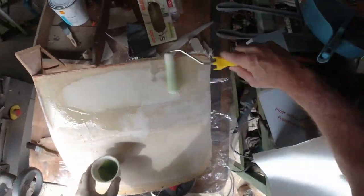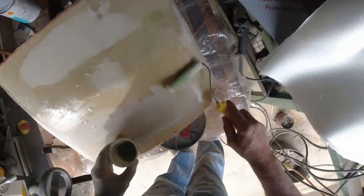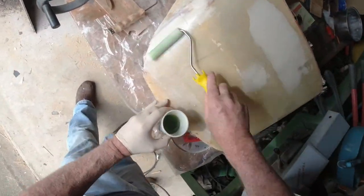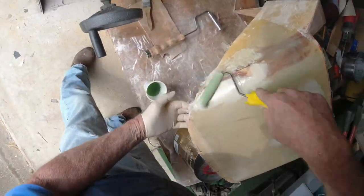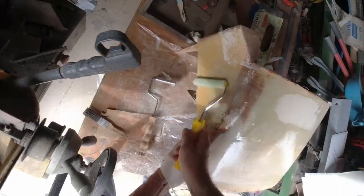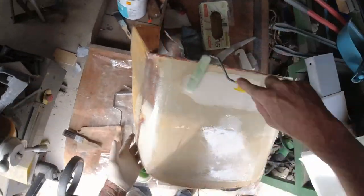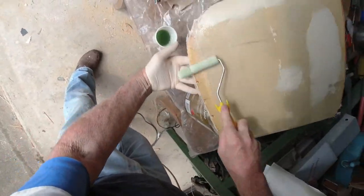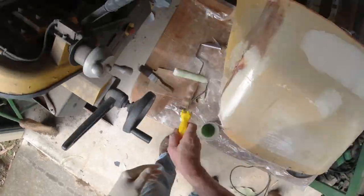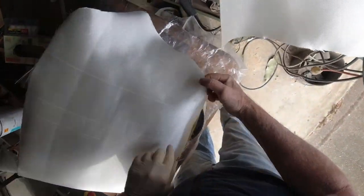I know I said I wasn't going to show any more fiberglass layups because they're all the same, but this one's a larger area so it's a little bit different. You'll notice I'm using a roller to spread out the initial layer of polyester resin before I put the fiberglass cloth down, and that's just for speed. It wastes a bit of resin because the roller soaks up a lot of it, but speed is important because you've only got a small working time once you catalyze the resin.